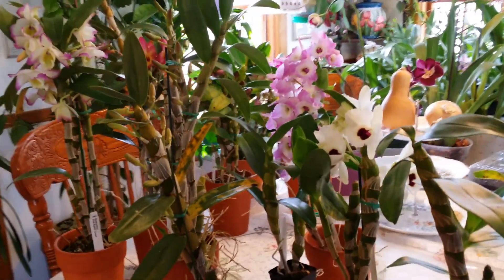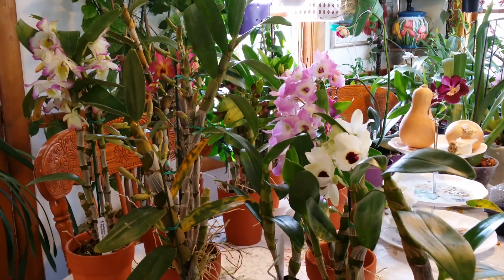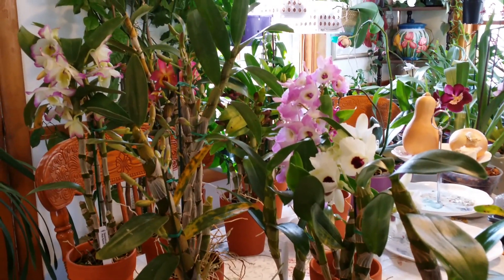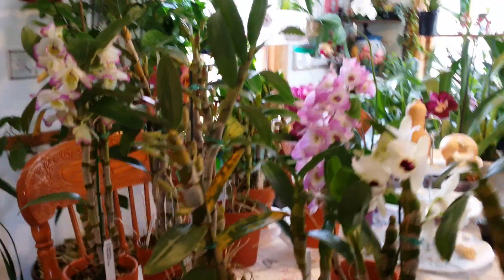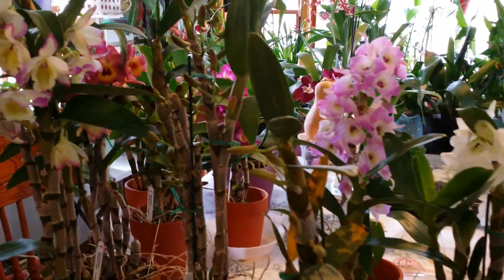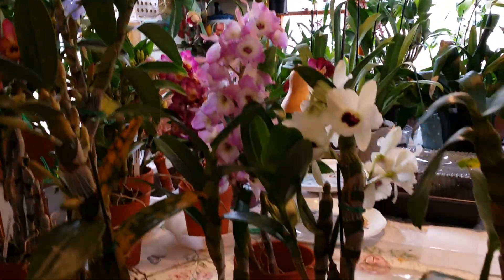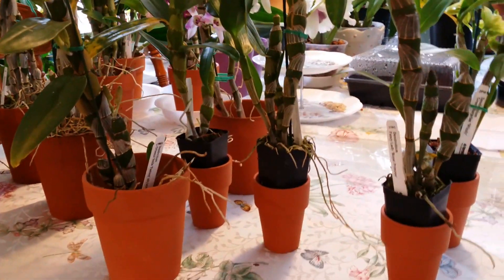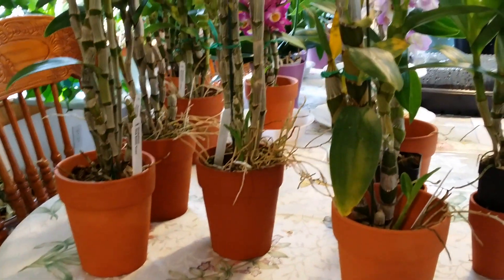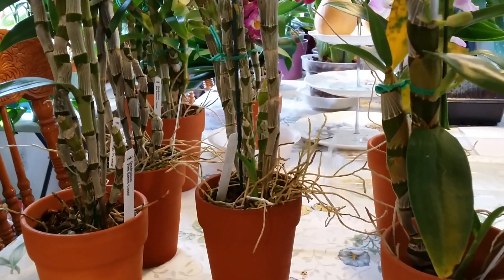Hi guys, good morning! I waited a few more days to show you my Dendrobium nobilis from Yamamoto Dendrobiums, so I could show them to you with open buds. Some of them I put in clay pots because they are top heavy in the original pots, so I've been able to prop them up.